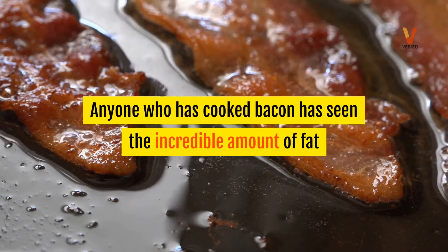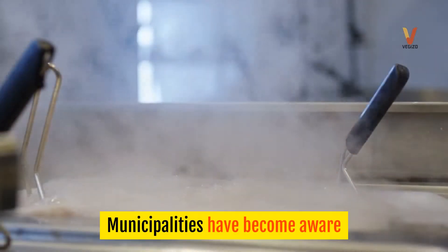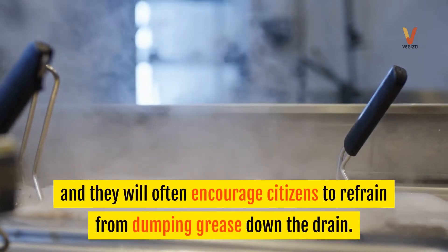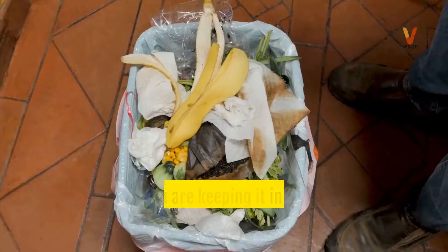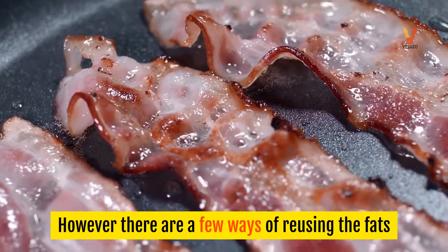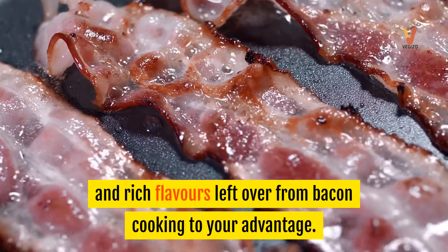Anyone who has cooked bacon has seen the incredible amount of fat that accumulates in the pan. Municipalities have become aware that this type of grease is wreaking havoc in their septic pipes and will often encourage citizens to refrain from dumping grease down the drain. Perhaps you are keeping it in an old soup can to throw out in the trash. However, there are a few ways of reusing the fats and rich flavors left over from bacon cooking to your advantage.